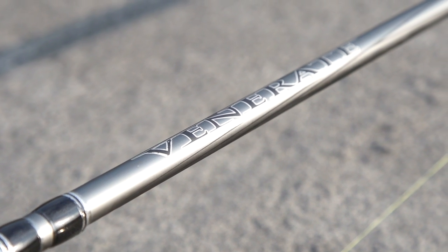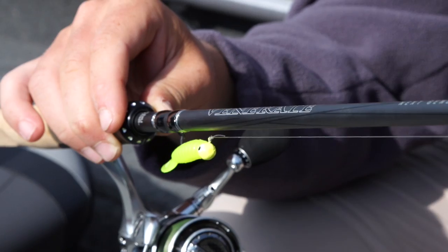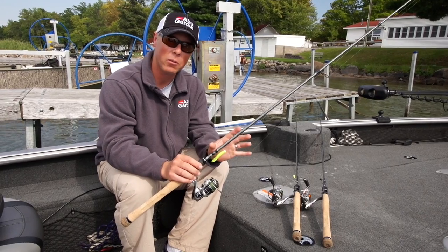In the Venerate series, the very first time that I saw these, I instantly told the guys: I am so jacked up about this rod. It has all the attributes that I'm looking for in a fishing rod.